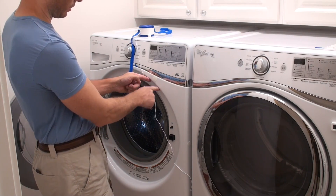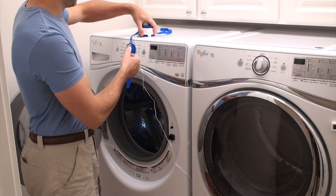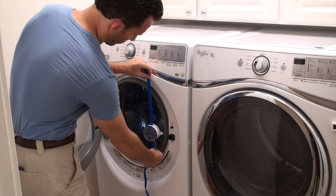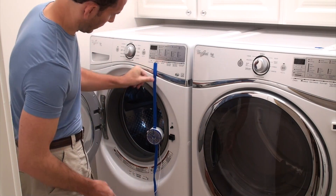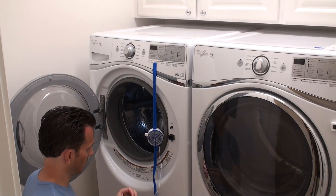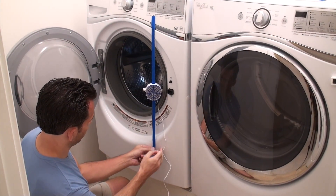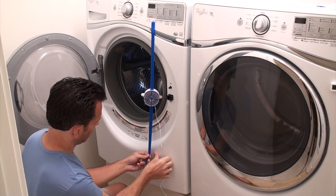Just keep it just outside of the door opening so it doesn't interfere. Then take your breeze, put it in place on the coin, take your second coin, remove it, and place the bottom coin below your door opening, like that.